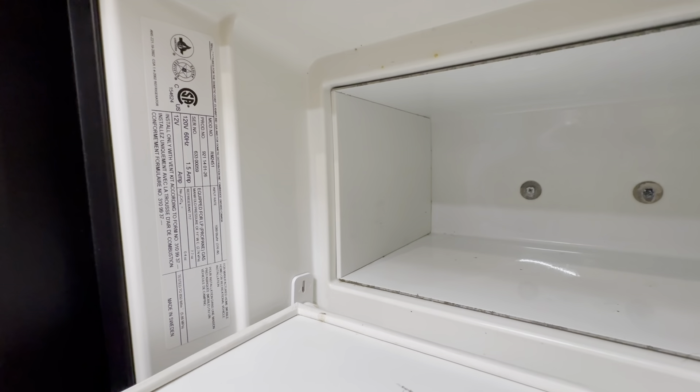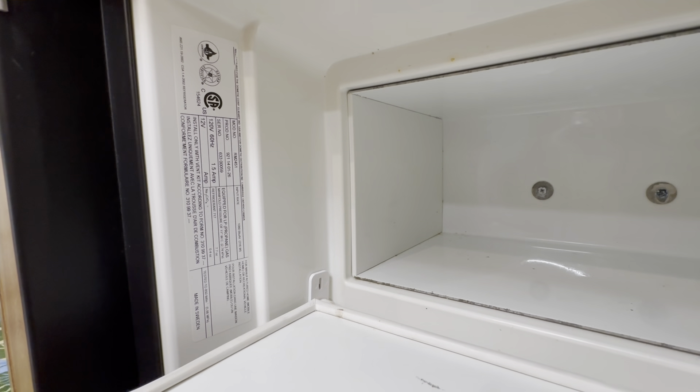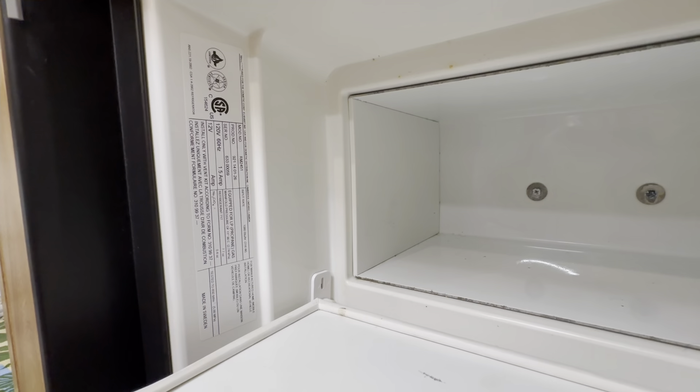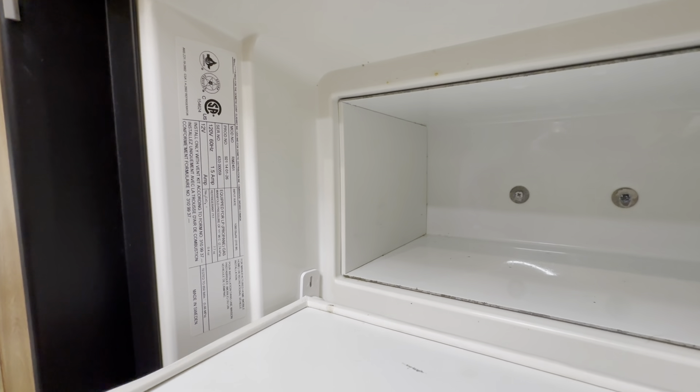This video applies to practically every model of Dometic two- or three-way fridge freezer with a single outside door made over the last 40 or 50 years. It also applies to some Norcold fridge freezers.